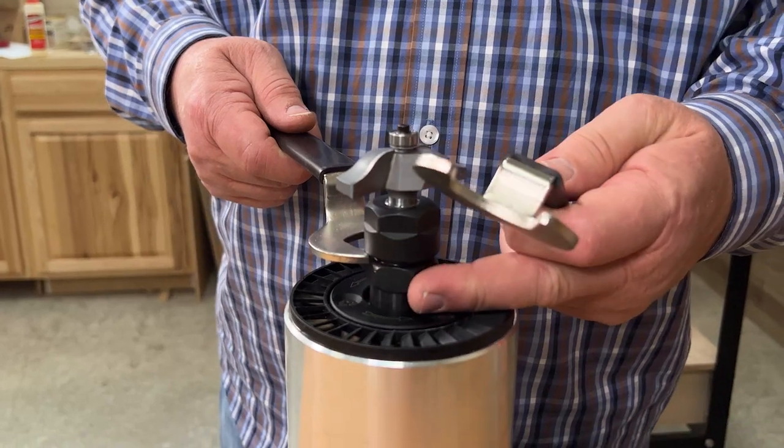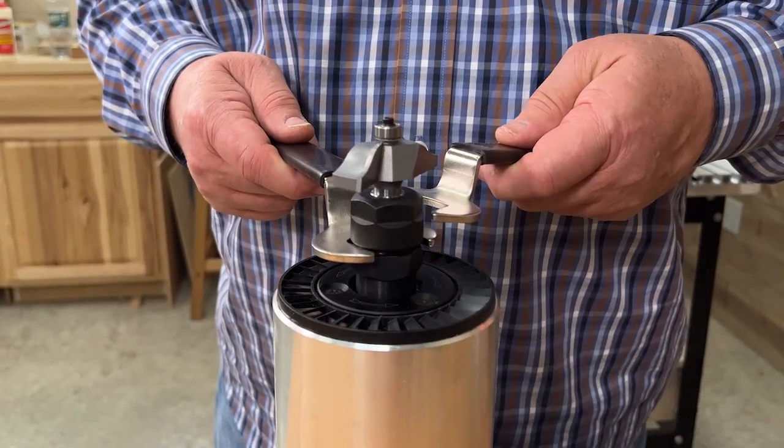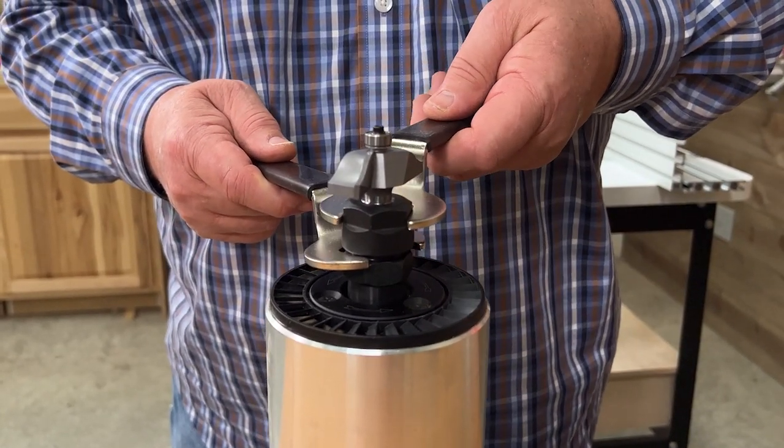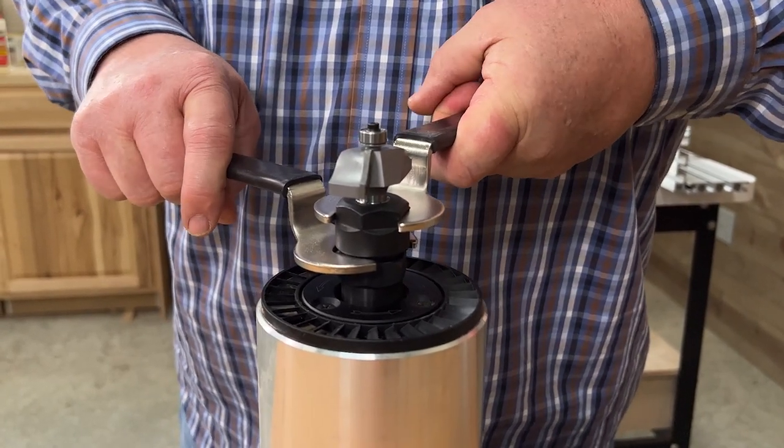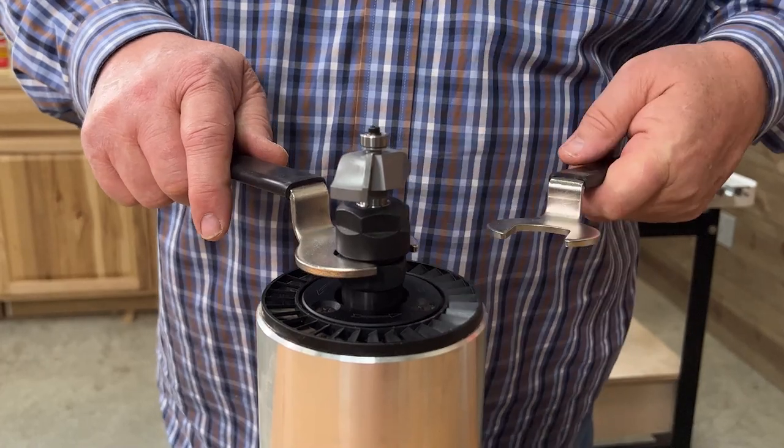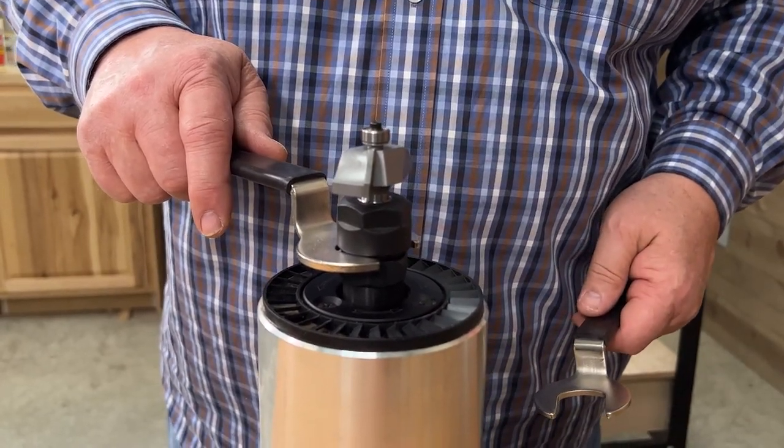I like these offset wrenches. It's not a big deal on a Woodpecker router table because we'll be able to lift this completely above, but if you're working with any other router table, those offset wrenches that reach down inside the opening are really nice.